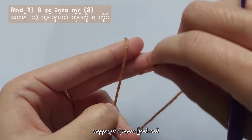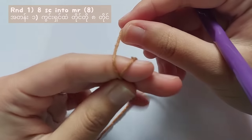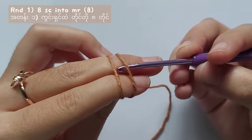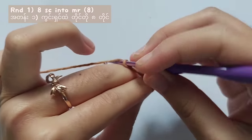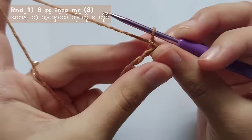Let's make the ears first. Wrap the yarn around your fingers like this and wrap it to the other end and hold it with your middle finger. Then insert your hook under the loops, pull the second loop to the front and twist it. Then chain 1, yarn over and pull the yarn through the loop.